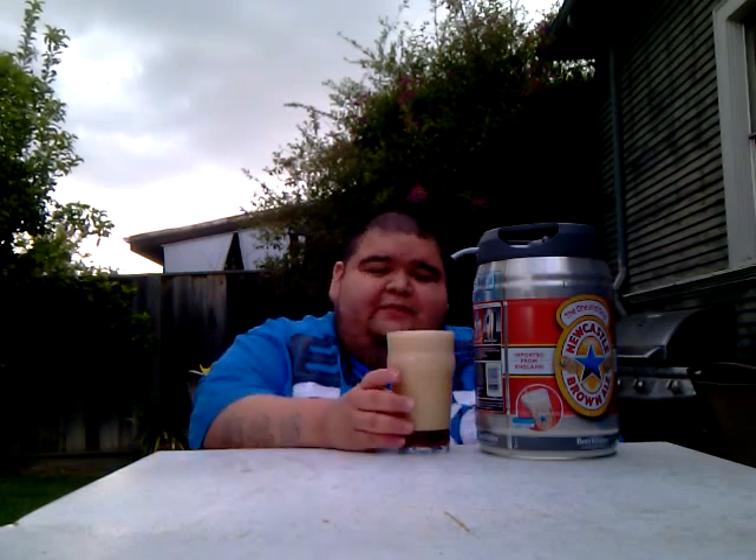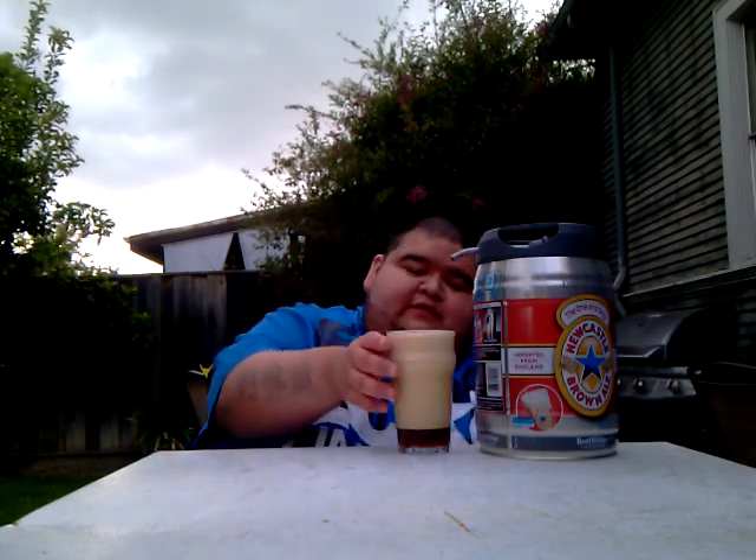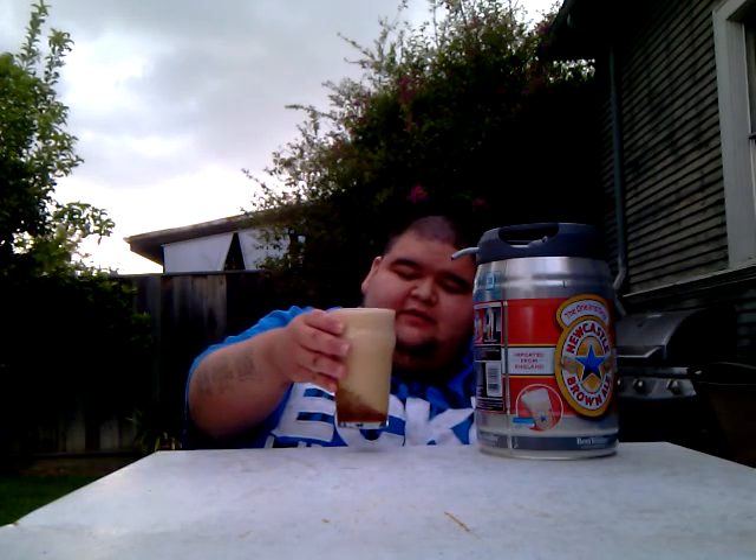Now this is not my fault — not pouring it the wrong way or putting the pressure the wrong way. This keg must have been shook or something during shipping. But I'm already getting a nice Newcastle smell. I'm going to let this sit here for a while and try to let this foam go down, because it's too much foam.